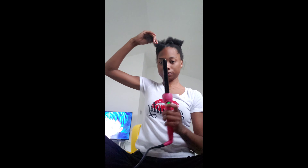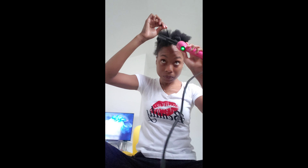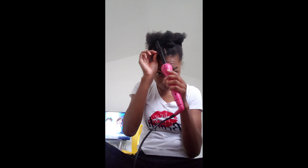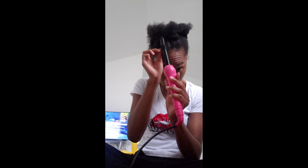Take your curling wand, take a small section, and I start at about the root of my hair — I wrap my hair around the wand, then kind of twist the wand down to get a little bit closer to my root. Hold it for a few seconds — not too long. It really depends on how coarse your hair is and how much heat it can take, so you have to know your hair and how long it can stand the heat before it burns.